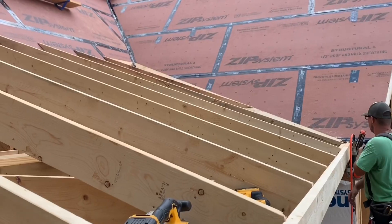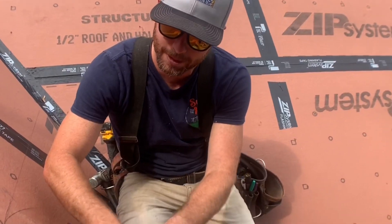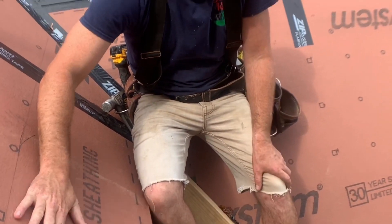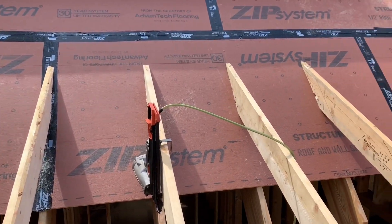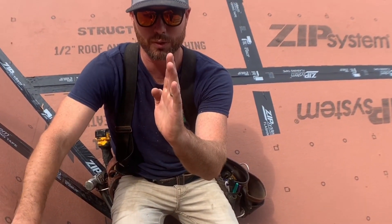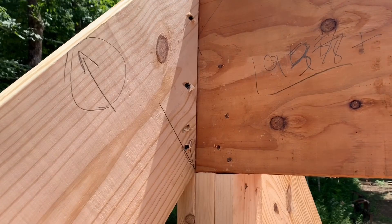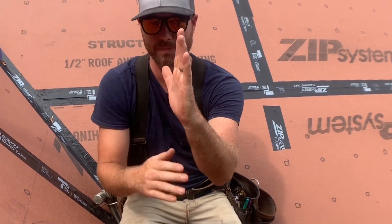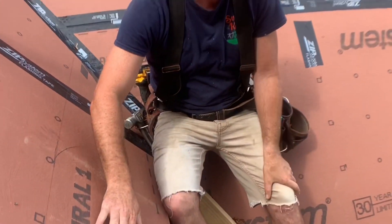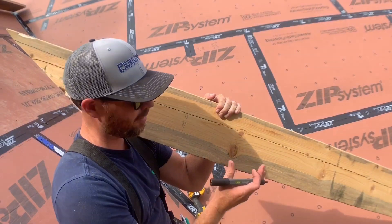Today we're talking about building porch roofs — more specifically, how to figure the angle of your rafter that lays up on your existing roof. Typically when you build a roof, your rafter will butt into a vertical beam, so on a 4/12 roof you'd cut a 19-degree cut and butt it into a vertical beam. In this case, our rafter is laying on a roof which is not plumb — it's actually a 45-degree angle.